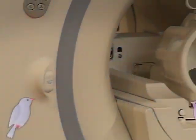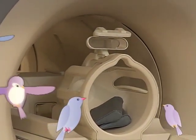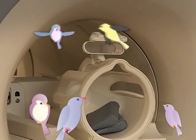It even makes a funny chirping sound. Just like when you pose for a picture with your family, you won't feel a thing. You also won't have to smile, but you will have to stay still. You may even want to take a nap.